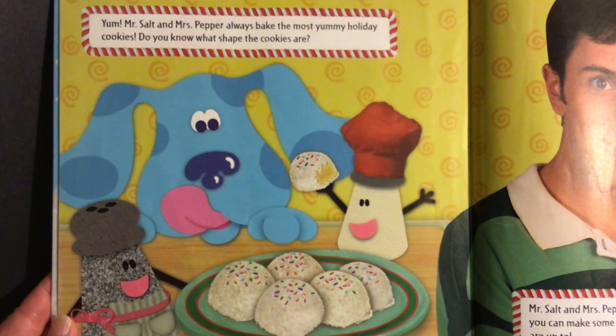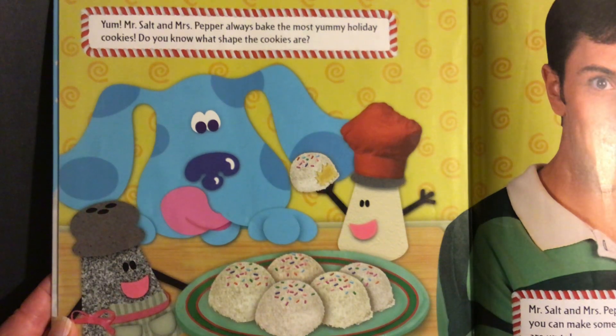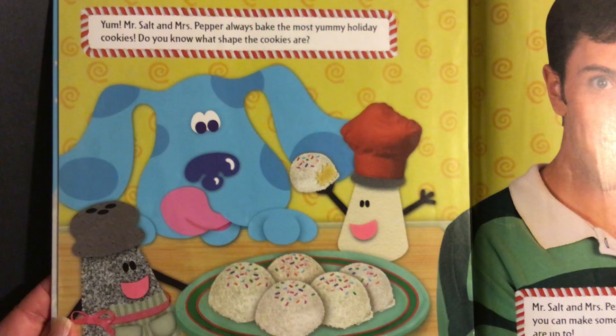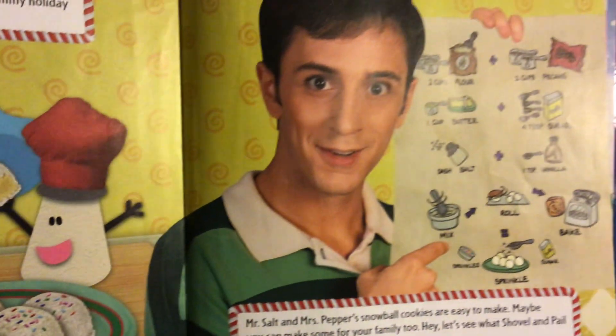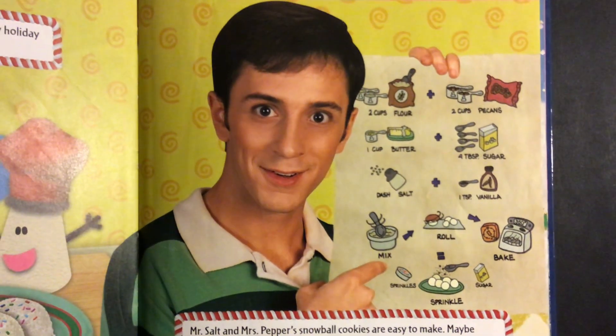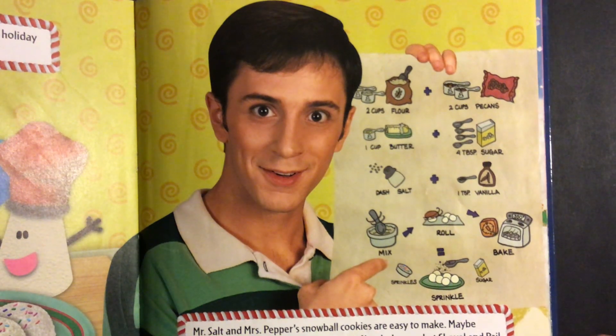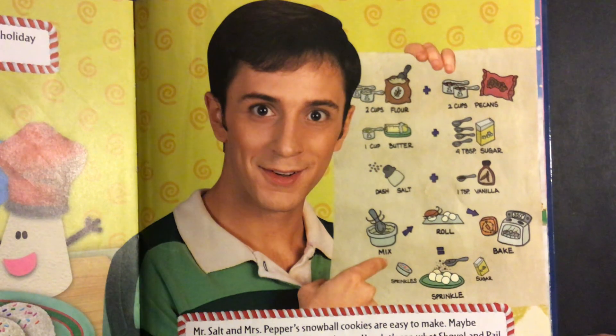Yum! Mr. Salt and Mrs. Pepper always bake the most yummy holiday cookies. Do you know what shape the cookies are? Mr. Salt and Mrs. Pepper's snowball cookies are easy to make. Maybe you can make some for your family too.